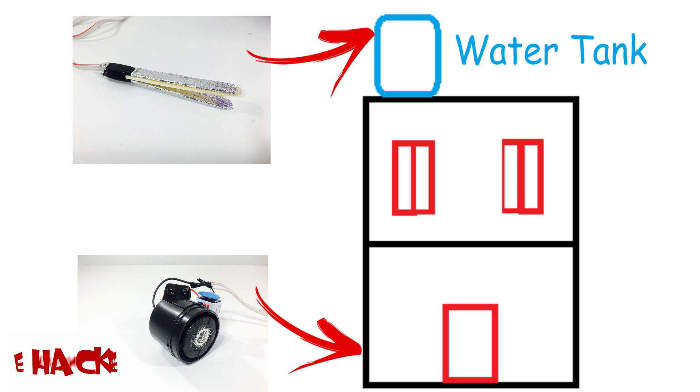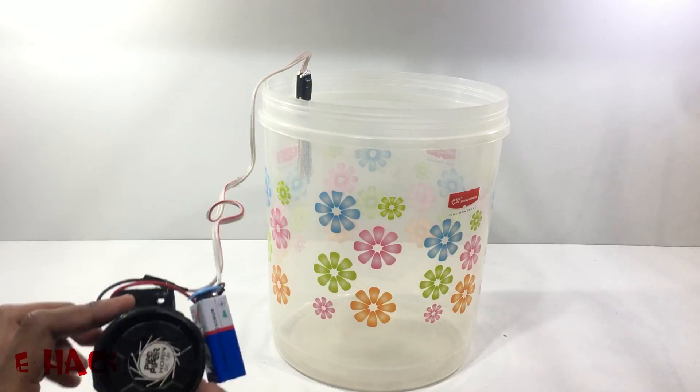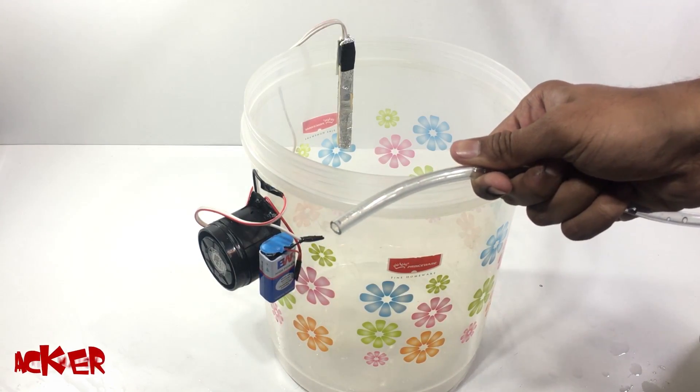I am showing you a demo in a plastic container so that you can easily understand it. This is a plastic container. I am fixing a water sensor inside and fixing the speaker outside. You need to use a long wire if you are applying it to your water tank.